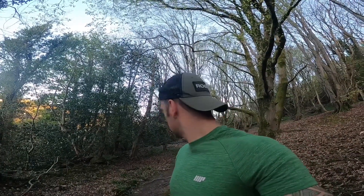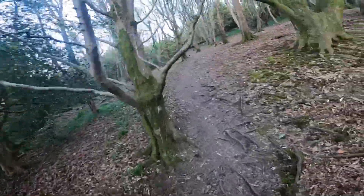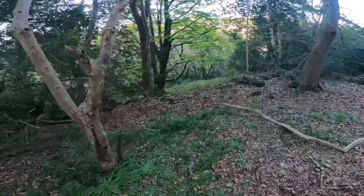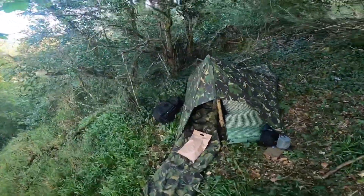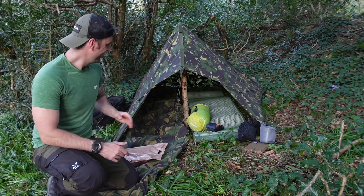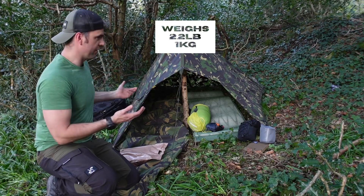Switching to GoPro quickly because I'm just going to give you a POV of what it's like to walk past and then walk to my location. Okay guys - British Army basher, DPM, which I think is the best camouflage for British woodland areas.